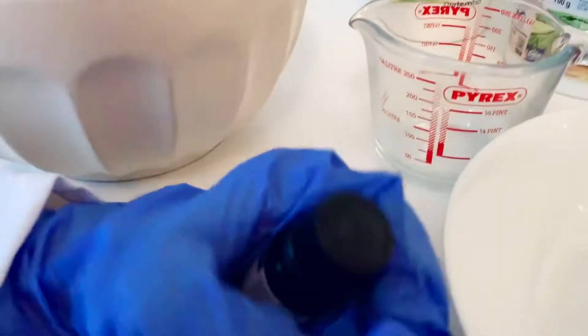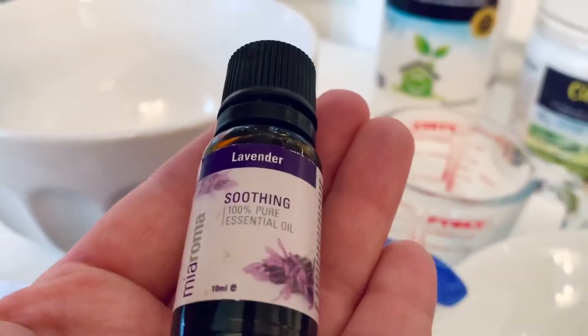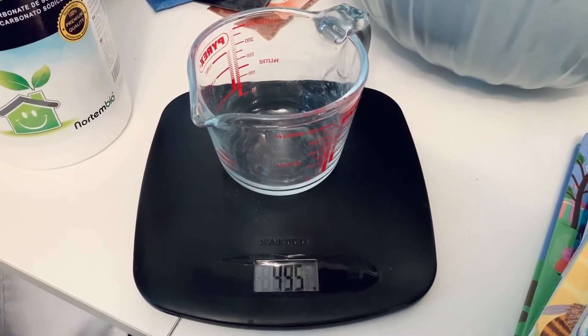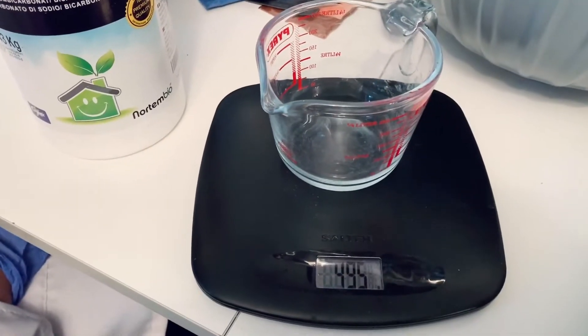And Elizabeth, what do you have? Show us. Elizabeth has some lavender essential oil. We're going to add a few drops of it so that our bath bombs smell amazing. Okay, let's get started! We're going to start by measuring 100 grams of sodium bicarbonate. You're going to need your kitchen scales.